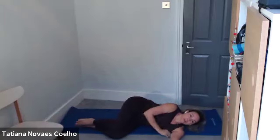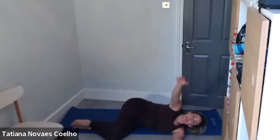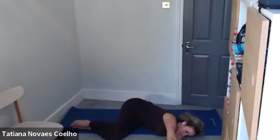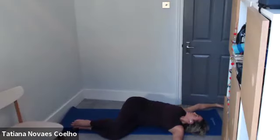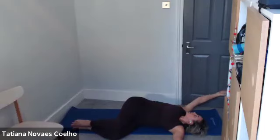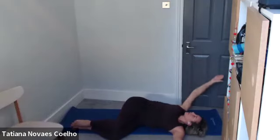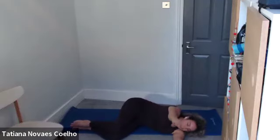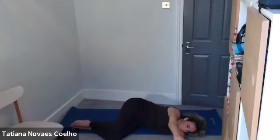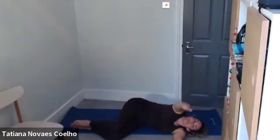From there we bend and go into our arm opening — another rotation. Bring the legs forward together and arms forward for our arm openings. We reach, exhale, return. Two and return. Three and four and two more — five and six. Turn around to the other side.